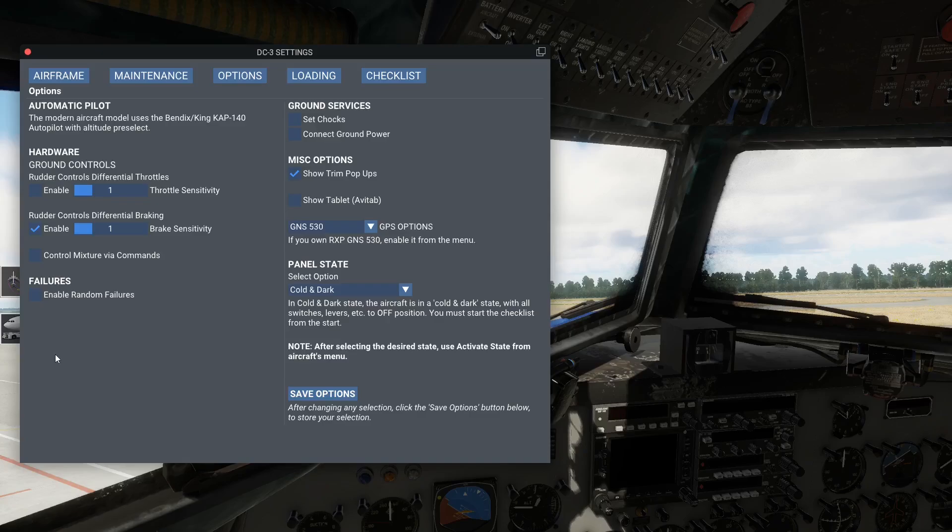Da ist wirklich der Teufel im Detail - dann ist halt irgendwas defekt und ihr bekommt die Maschine einfach nicht an. Ihr verzweifelt, ihr startet den Simulator neu, probiert alles mögliche, und habt dann hier gesehen, dass das Häkchen drin ist. Das habe ich natürlich dann ausgesetzt, weil wenn du da eine halbe Stunde probierst, die Motoren zu starten und es funktioniert einfach nicht, hast du auch keinen Bock mehr dann.